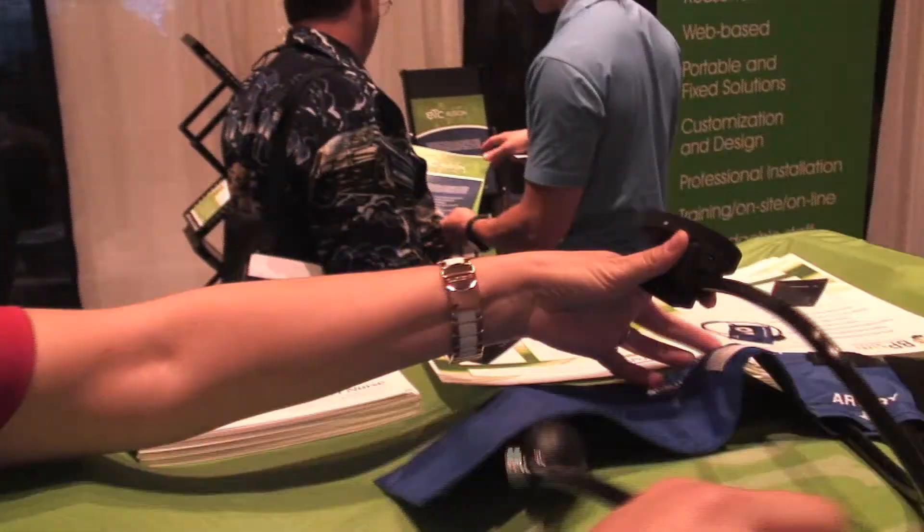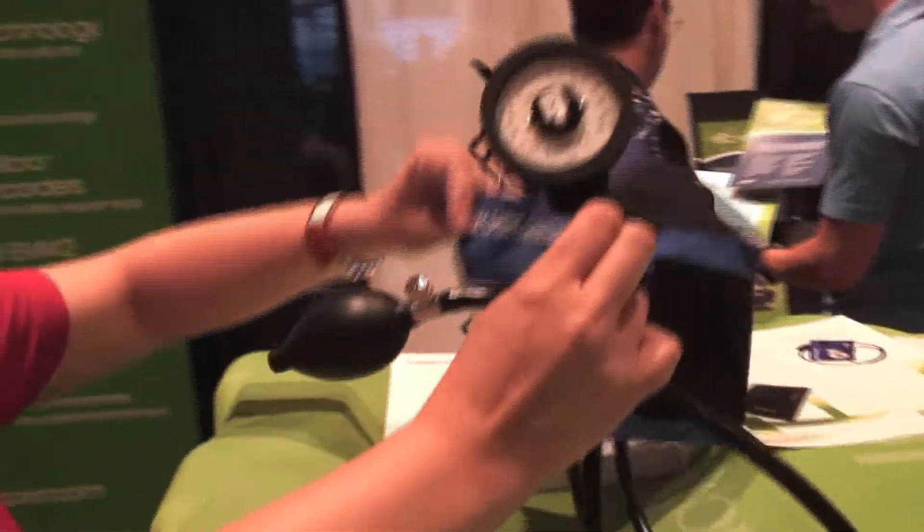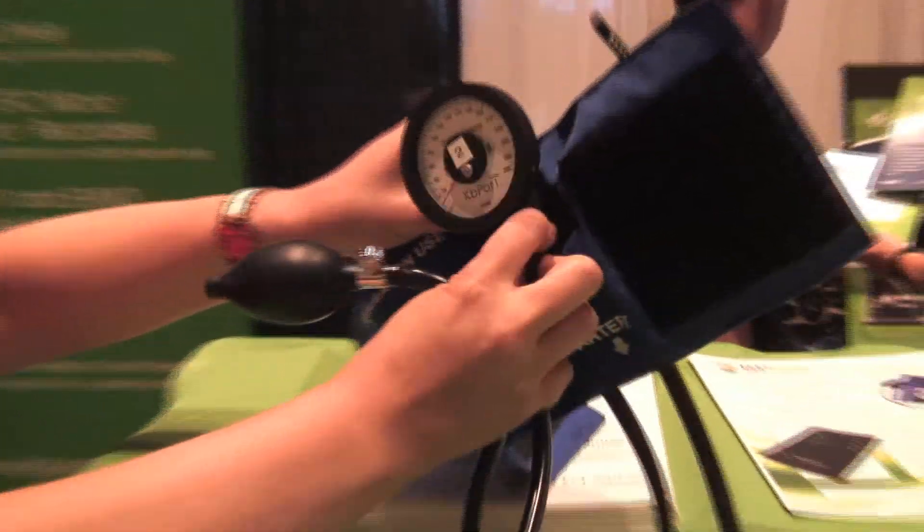You use this blood pressure cuff right here. It has the sphygmomanometer on it. It'll go around any arm.